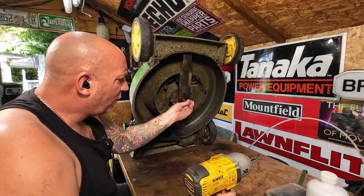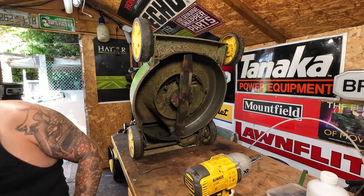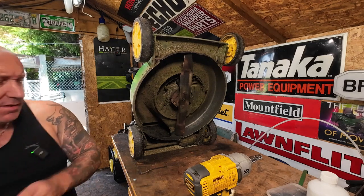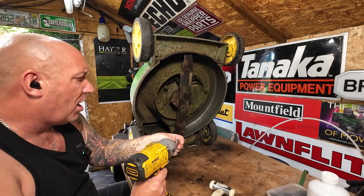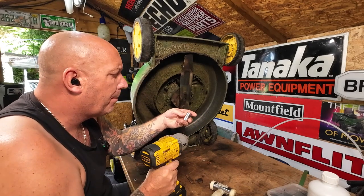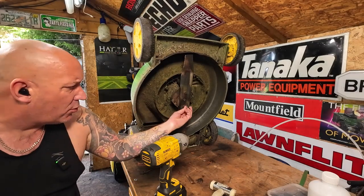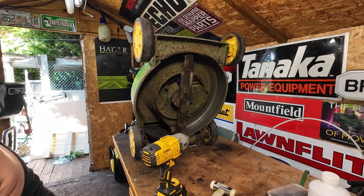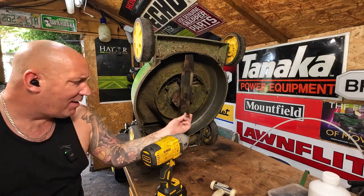With that loosened off a touch, I'm now going to remove the bolts, which will be the 14 mil. Now, if you find that when you do this your engine spins, what you might have to do is remove the plug and chuck some pull cord down the cylinder head so it acts like a piston stop. Otherwise you might find you can't remove your rotor clutch because the whole engine is spinning.